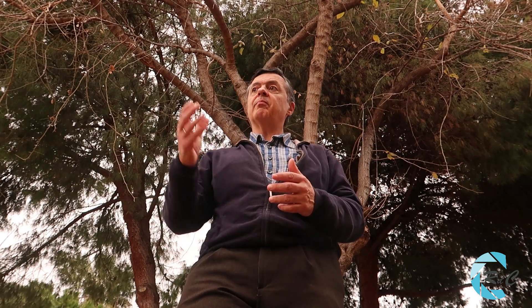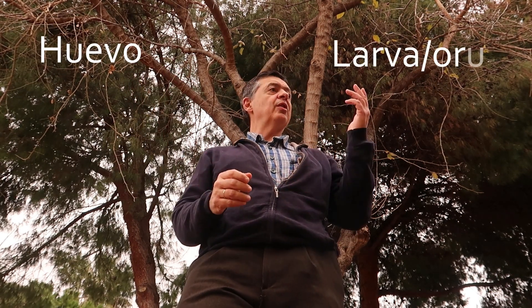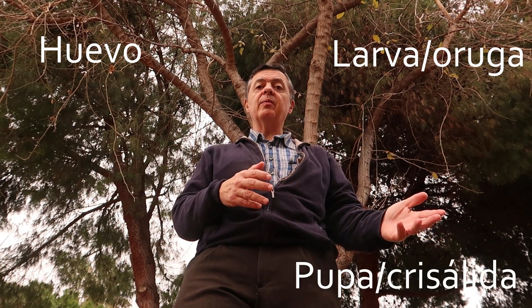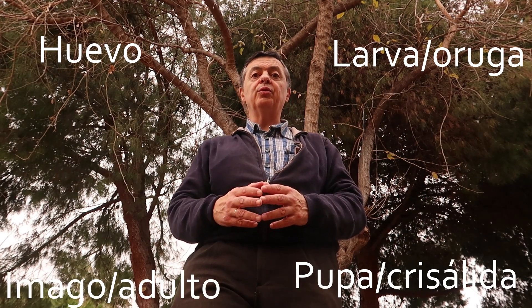Como todo lepidóptero, va a empezar la vida de un individuo por los huevos. Posteriormente se transformará en oruga, la larva, pasará al estado de pupa y finalmente tendremos el imago o estado adulto. Espero que os guste.